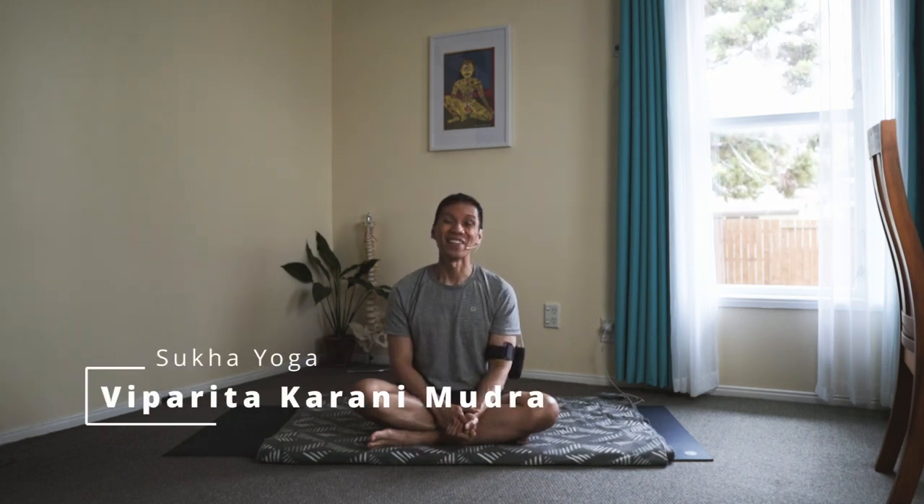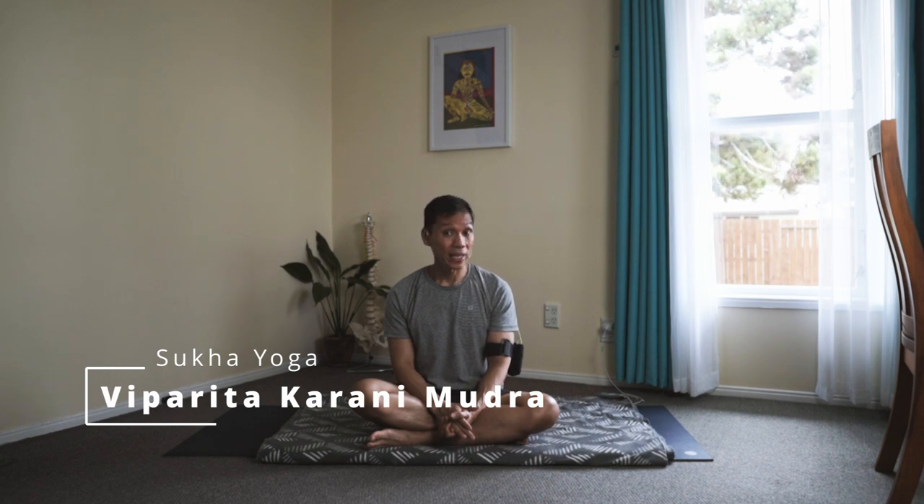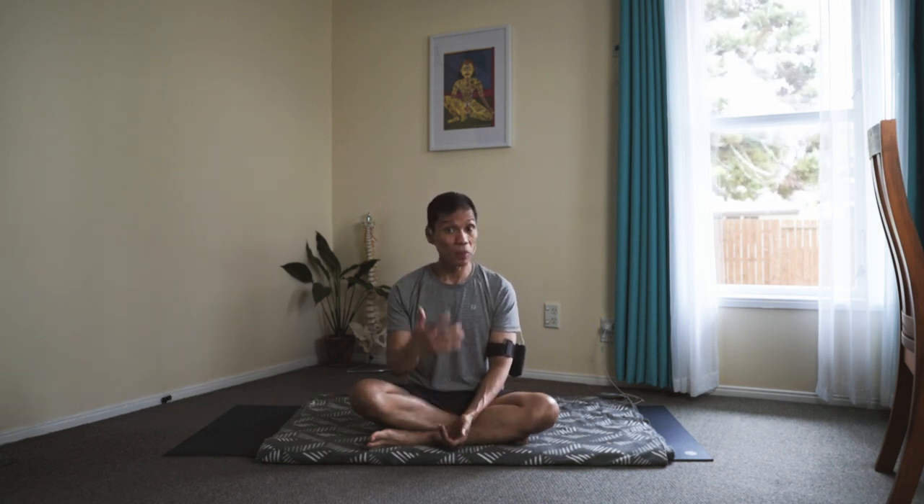Namaste. Let me teach you the Viparita Karani. In Hatha Yoga, this is a mudra, or an energy channeling technique of ascending or drawing the energy from the body to the brain.